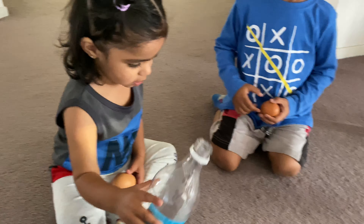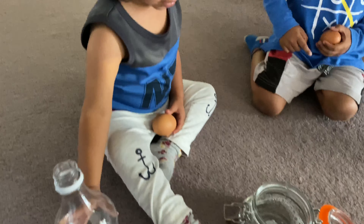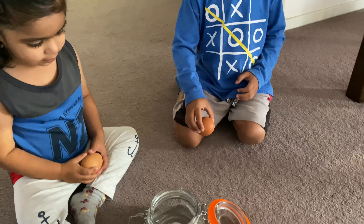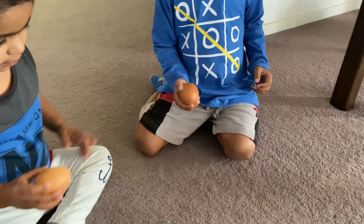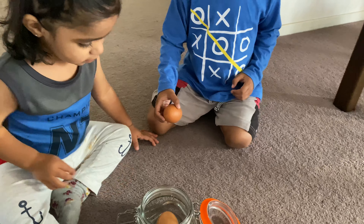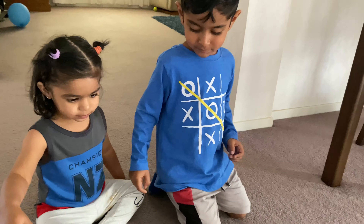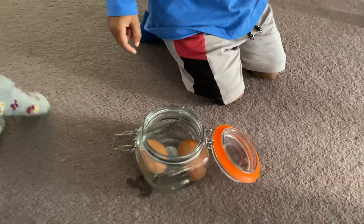Would you guys like to pour the vinegar in the jar? Well done, good job! Now put the eggs in there — don't crack it, honey, we're not making an omelette, just put it in there. Okay, we're going to be leaving this for the next couple of days and then see what happens.